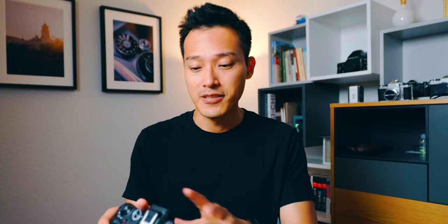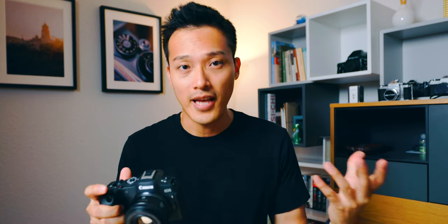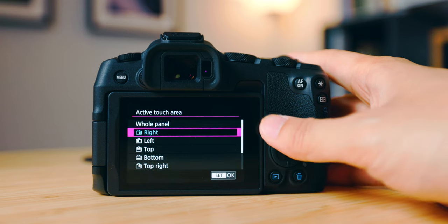The next setting is Touch and Drag Autofocus. Since there's no joystick or dial on the Canon R8, this function is essentially essential in my opinion. It's under autofocus page 4. Once you turn it on, you can pick where you want to drag on the LCD screen. When your eye is close to the electronic viewfinder, you use your thumb to touch the LCD screen and drag the focus point where you want it. I have the active touch area set to the right side because I look through the viewfinder with my right eye, leaving more room for my thumb.